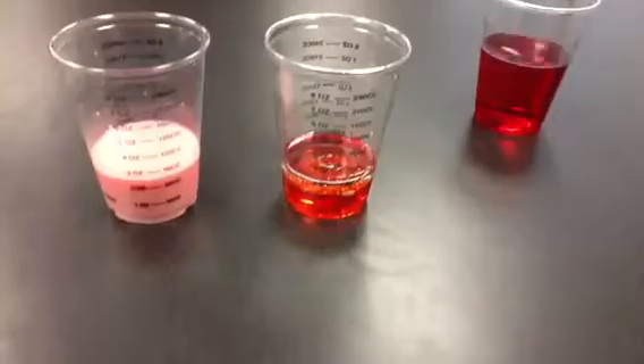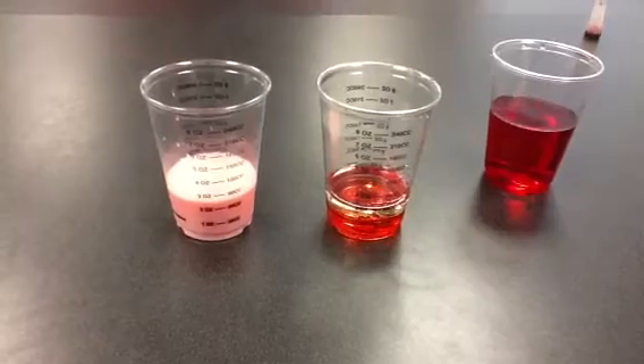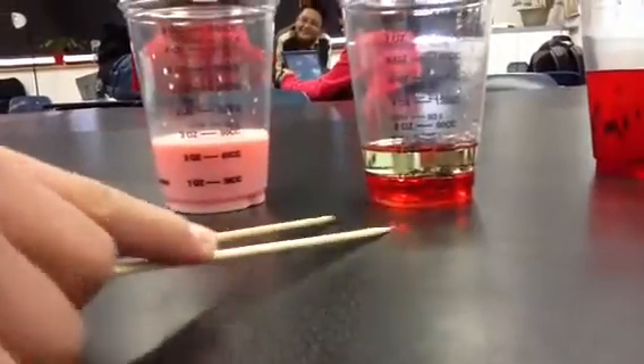That looks kind of the same but it's thicker. It looks like syrup. And if you come down here at level, you can see the oil and the water separated.